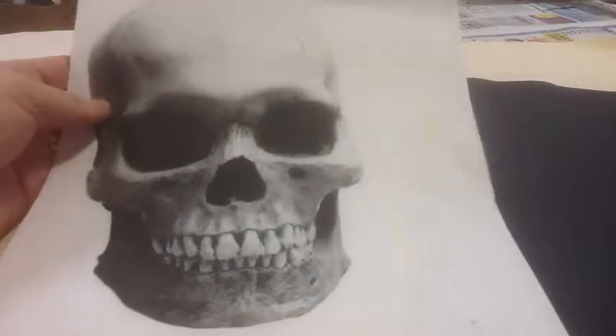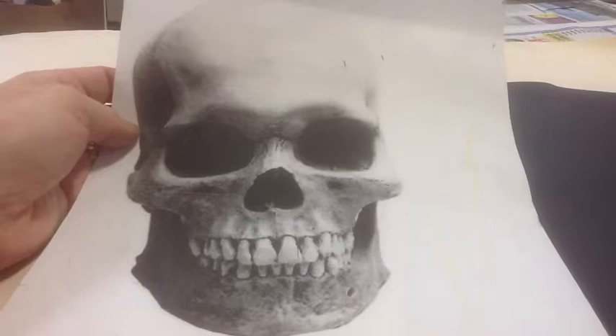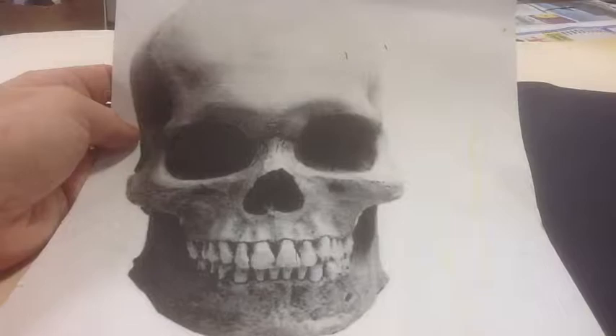Today we're going to be learning to draw the skull. In the past we've learned to draw the skull with sketching and the dark areas filled in. Now we're going to work from the opposite — we're going to sketch again, but this time we're going to fill the light and medium gray areas in, and this is how we do that.